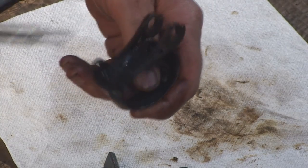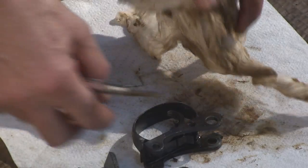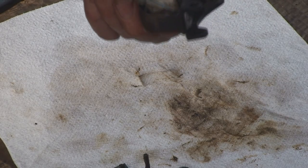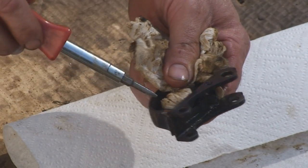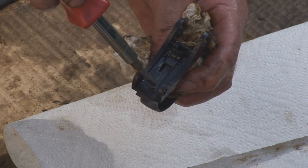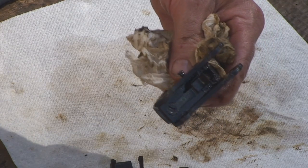Alright, I finally got the trigger spring loose. What I did was, on the forward side of the trigger guard, the screw that the sling swivel runs through right here — I applied a little heat inside that hole with my micro torch after I sprayed it with penetrating fluid, and the screw loosened right up.